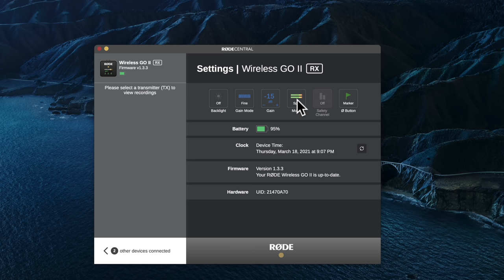In merged mode, another nice feature is that you can set it to record a safety channel. The safety channel records the exact same audio at 20 dB lower than your set gain on the right channel. So if you get too loud and start clipping, the safety channel won't be clipped, and you can cut over to it in post — a pretty nice feature.